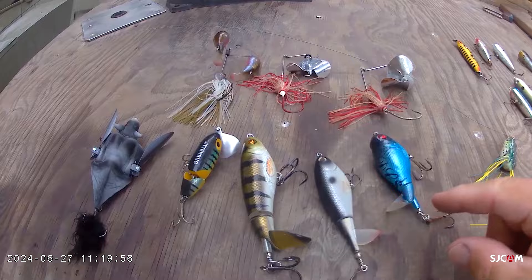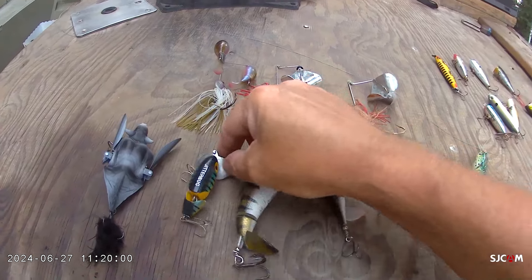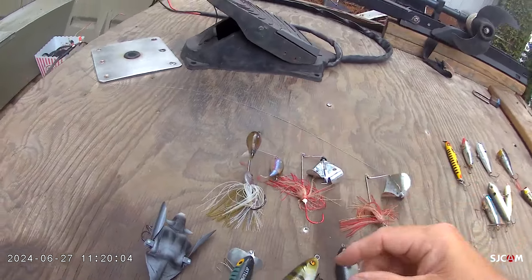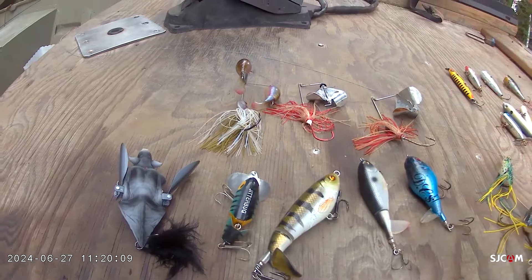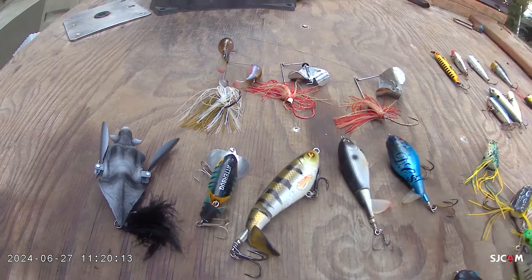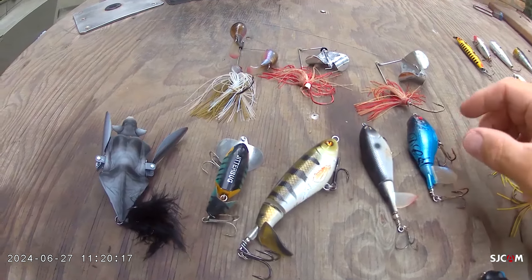One is some type of moving bait — your whopper ploppers, your choppos, jitterbug, even the classic buzzbait, or the double plopper, even something as goofy as the bat lure. You throw them out there and they need movement to work the action — jitterbug, buzzer, spinning, or the ploppers to plop. You need movement.